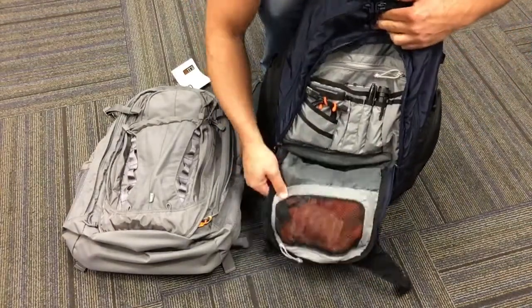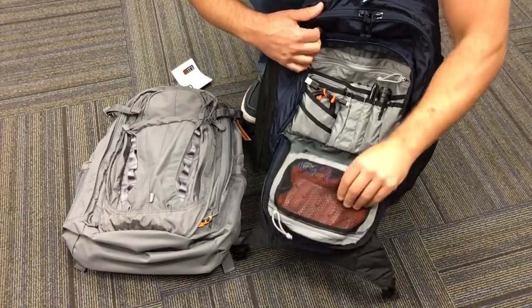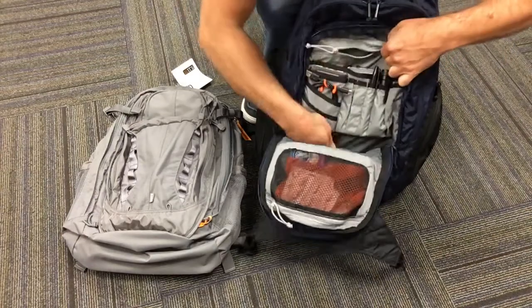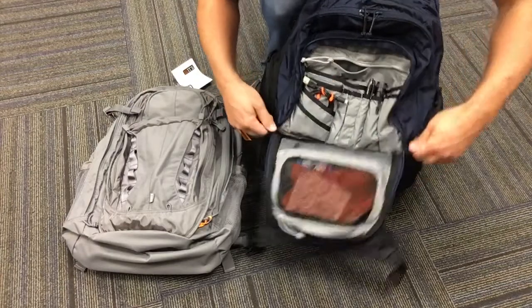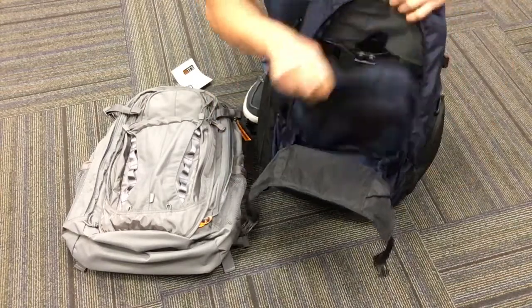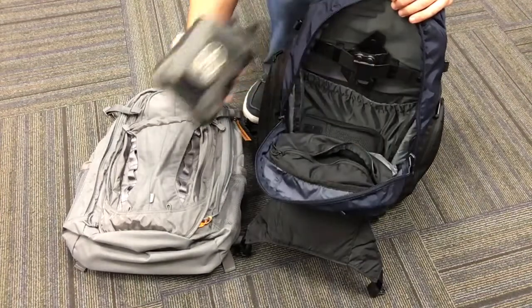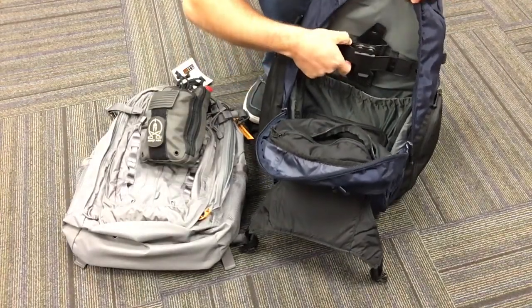I have a nice pair of headphones that lay flat so I usually stick those down there when I'm going to the office. The first section here is all admin — pretty standard. I like this little mesh pocket, it's nice. There's a deep zipper pocket back here and it goes all the way down to the bottom of the bag as well.